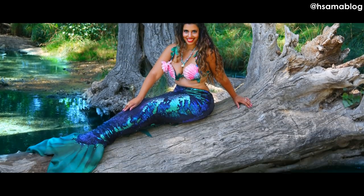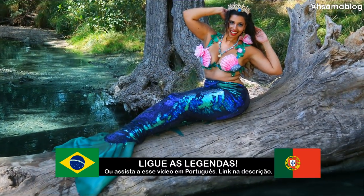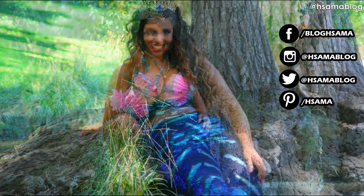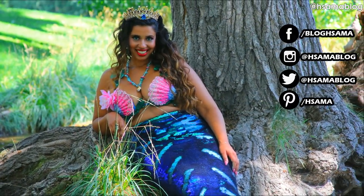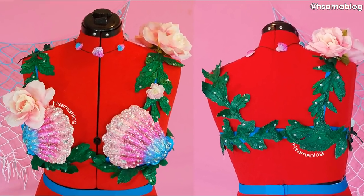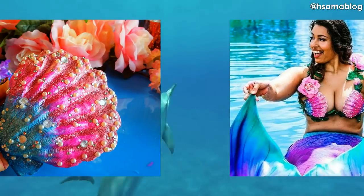Hi Merpod, this is H-Sama and today we're gonna make another mermaid tail together. If you follow me on Instagram you probably have seen it — and if you don't, go follow me, you're missing out. In this video it's just a tail; the bra is in a different tutorial and I'm gonna leave you the link in the description box.